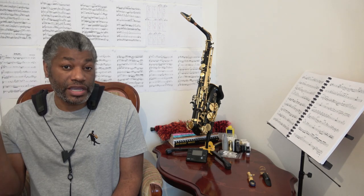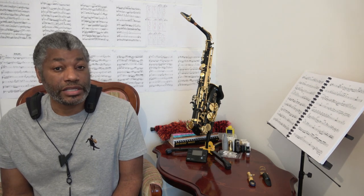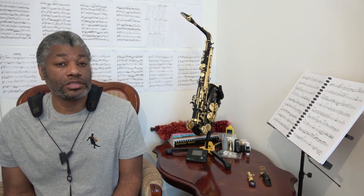As an alto saxophone player I would recommend this product. It does what it sets out to do, and that is to relieve the stress placed by regular neck straps on the back of the neck. However, it is completely different from a regular neck strap, and if you haven't used a harness before then if you buy this product make sure you know what the return policy is like just in case it doesn't suit your needs.